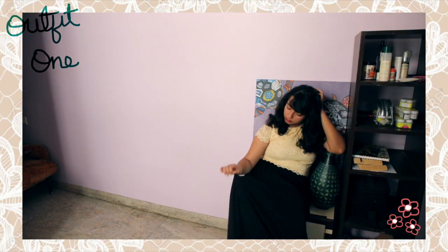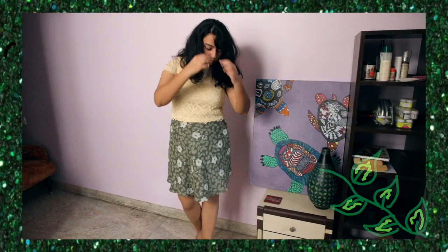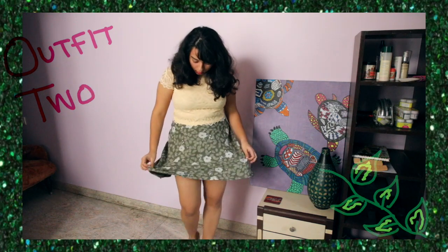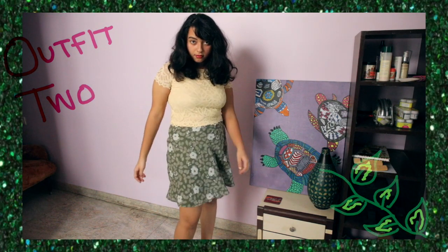You can't expect this to be one of my outfit videos without some weird dancing, so I warned you. Going from a maxi to a miniskirt — I guess this wouldn't be called a miniskirt in many different cultures, but in India this would classify as downright scandalous, so hooray to that.